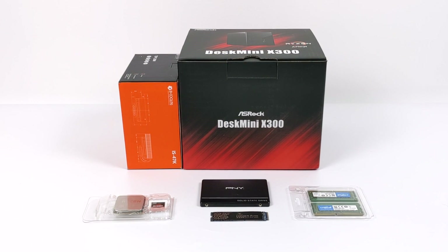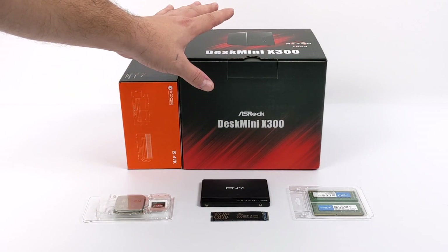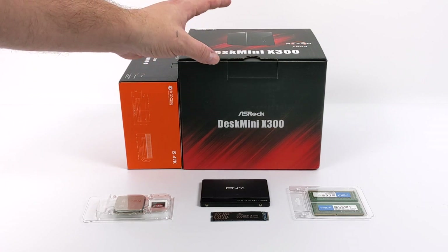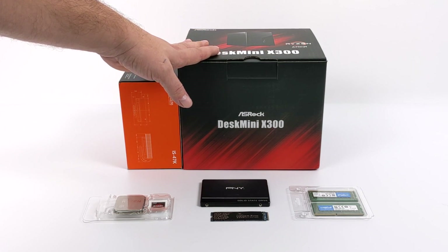Hey, what's going on guys? It's ETA Prime back here again. Today we're going to be putting together an awesome little Ryzen-powered mini PC using the all-new ASRock Desk Mini X300.